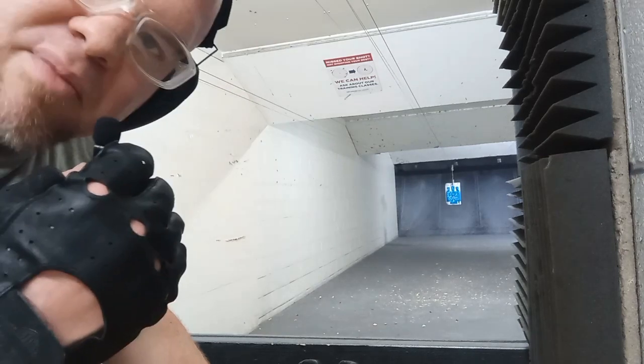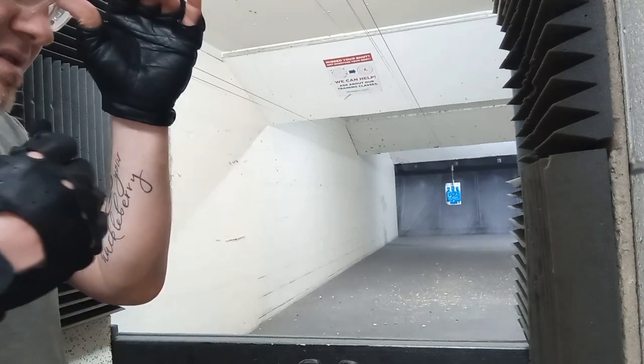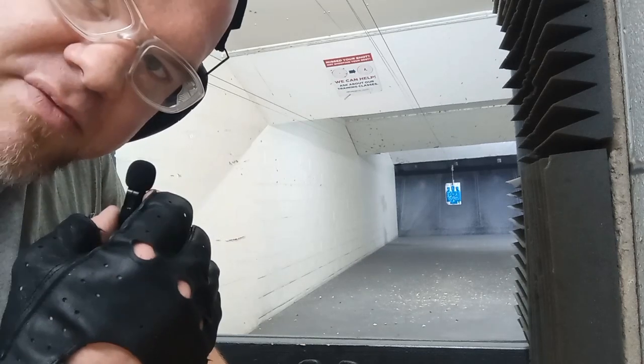As I have been doing throughout this video, you always double check. If you haven't seen me do that in previous videos, I have been doing it — you just haven't seen it in the video.